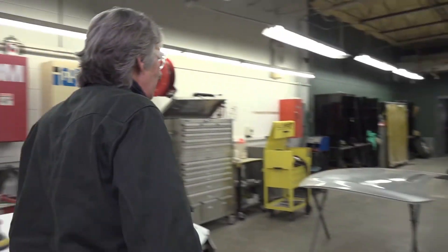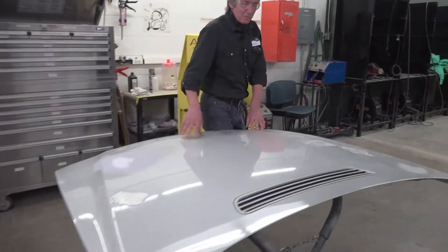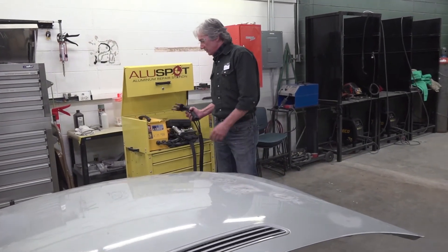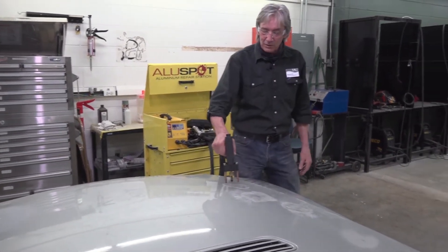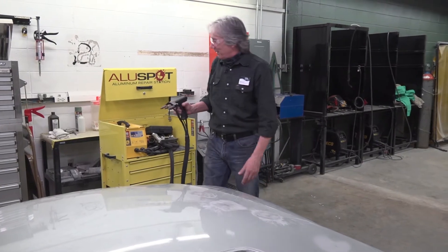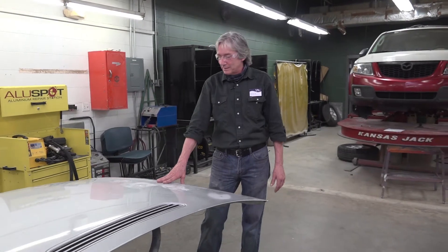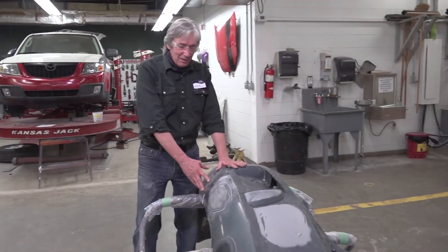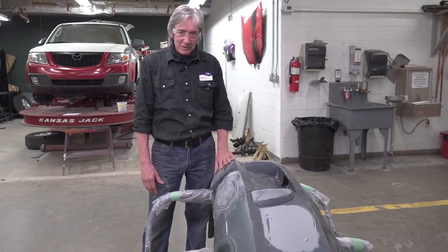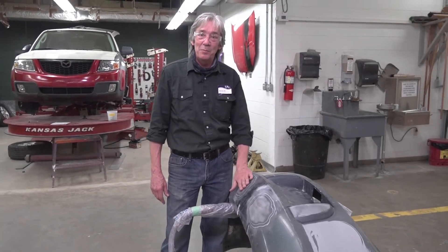After we have finished that, we will move on to doing another kind of repair. We will learn about the properties of aluminum and how to repair aluminum — it also uses a stud system with all kinds of little attachments. We will learn how to pull dents and fix dents in aluminum. Then we will learn how to repair plastic parts using different welding techniques, and we will repair plastic parts such as bumpers.